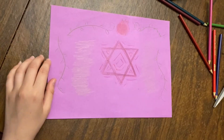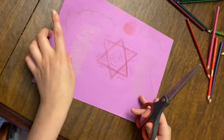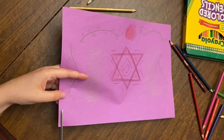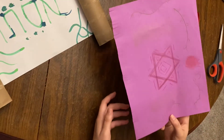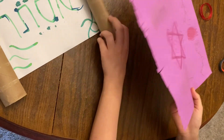Here's my finished Torah cover, but I love Torah covers that have a little bit of fringe at the bottom. So I'm gonna add that to mine — I'll just take a pair of scissors and go in about half an inch and make small little cuts. Here's my finished Torah cover, and I'm sure all of yours look amazing — I can't wait to see them!